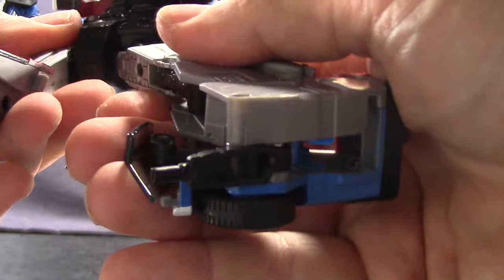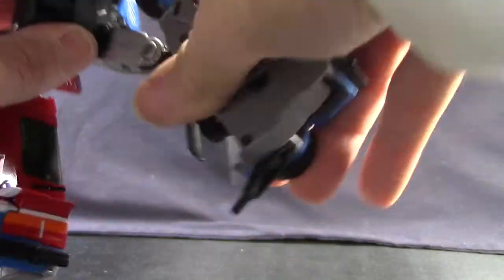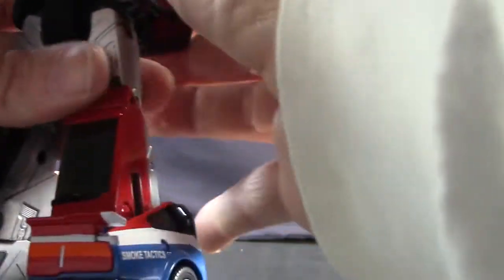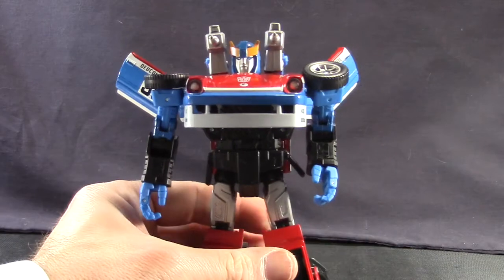The legs are attached with a swivel type joint, so he's got pretty good up and back movement. He's got good movement at the knee, and doesn't really have any kind of ankle articulation — you can kind of move the ankle up and down a bit. Again, this is pretty much exactly like we saw with Blue Streak and Prowl, so not really anything different there.